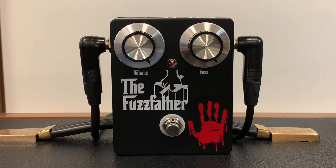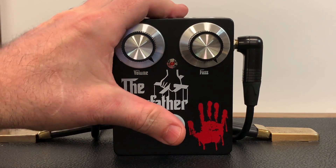So far we've been using just a clean sound on the amplifier. Now let's try a dirty sound. Here's the amp without the Fuzz Father engaged. Now let's engage the Fuzz Father.